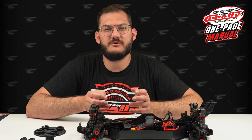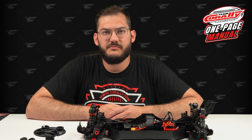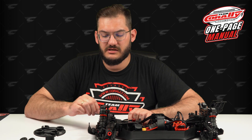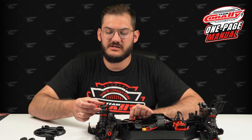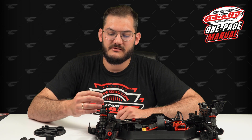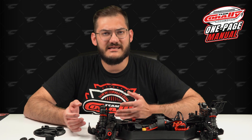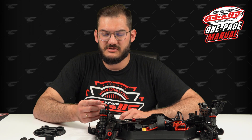I won't split these videos and make ten for every car because basically the only differences will be the shock bodies, the shock shaft, and maybe this cup. Some cars have a plastic cup that protects everything, and on some cars this cup is replaced with only a small plastic bushing. The assembly is exactly the same — you just need to remember that this part can be smaller or bigger.